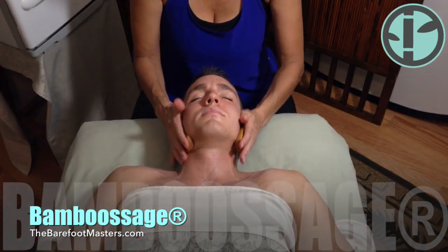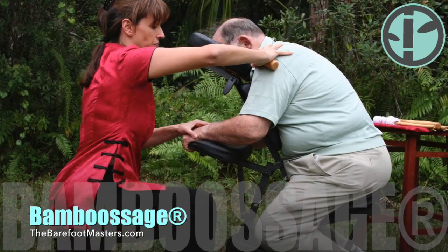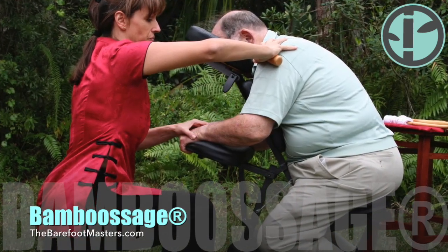Our facial set can even be heated in a hot towel cabbie — how cool is that? It even works great for chair massage.